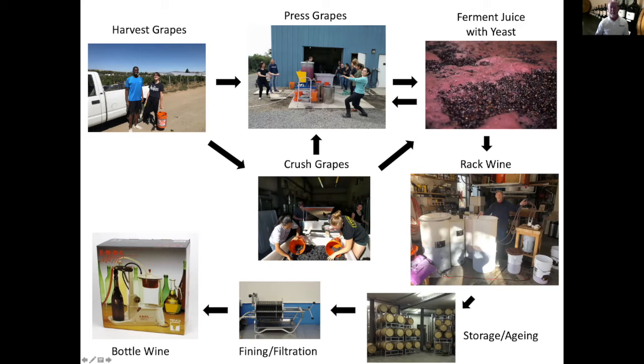After crushing and stemming, the same thing would be occurring in that you would leave the berries on their skins. As you can see in this picture here, it forms a red cap that you have to press. You're going to add yeast at this point in time and start the fermentation. Fermentation is the conversion of sugar to alcohol.